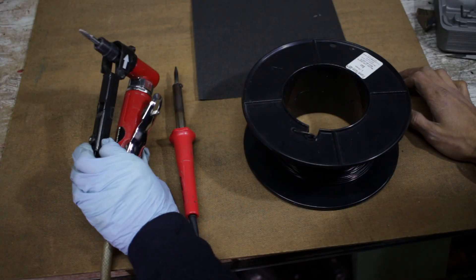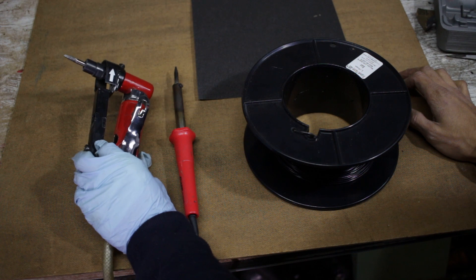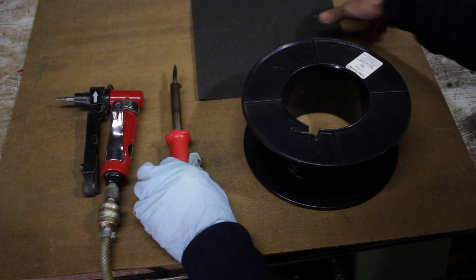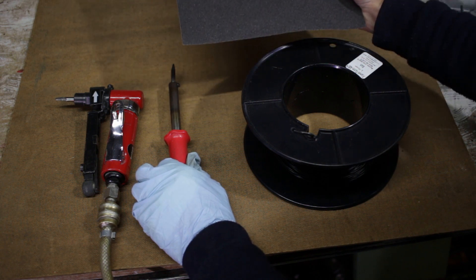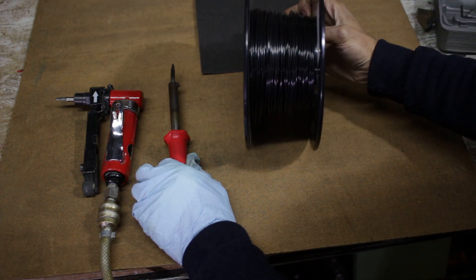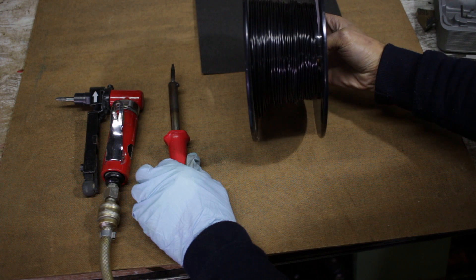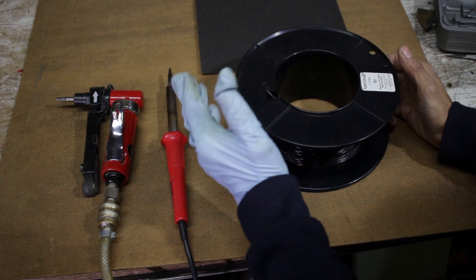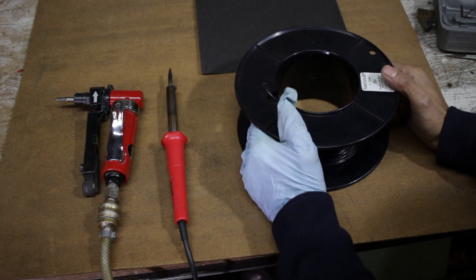So these are the tools I'm going to be using: some sort of rotary tool that you can use for grinding, an old soldering iron — don't use your best one — some semi-coarse sandpaper, and some black ABS 3D printing filament. Now if you don't have 3D printing filament, you can also just cut strips of another sacrificial fairing to use as the filler.